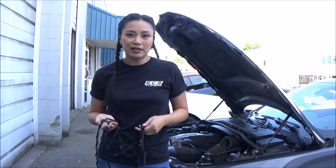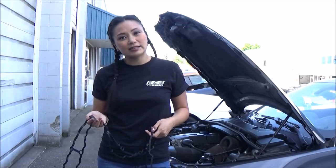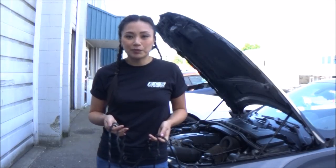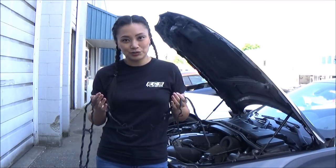I kept smelling a burning smell coming from the air vents, so I took it to BMW and they said it was a leaking valve cover gasket that was causing oil to drip onto the exhaust, creating the burning smell. They wanted $1,500 to repair it and I said no thanks, took the car back, and now I have to figure out how to do it myself.